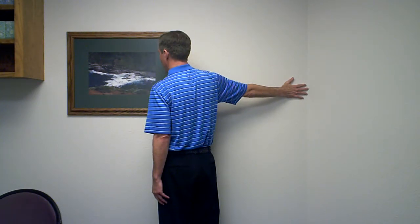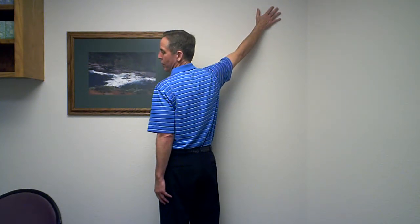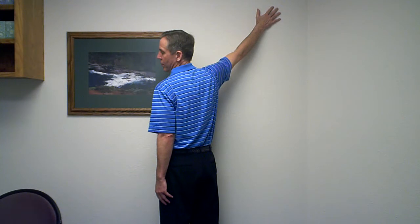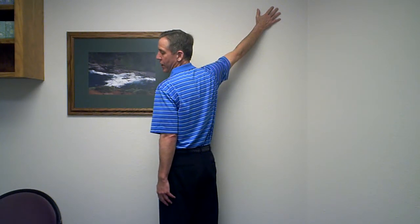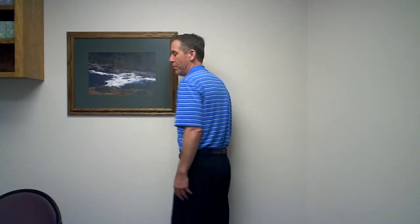You'll do five repetitions at that level. Then bring your arm halfway up, bring your ear toward the shoulder, elbow locked, rotate away from the wall, hold it for a count of five, and then come back to neutral. You should repeat that five times as well, remembering not to push yourself into pain.